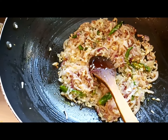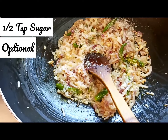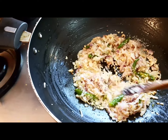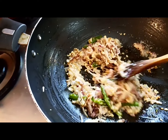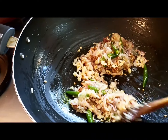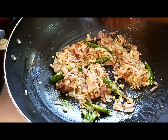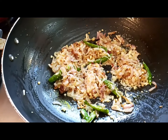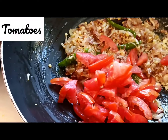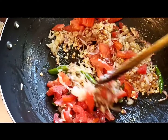I'm going to sauté these till they are a little soft. My onions are almost soft — I'm just adding in a little sugar; it will keep the greens as green and fresh and it will also taste good. Now I'm going to add in the tomatoes.